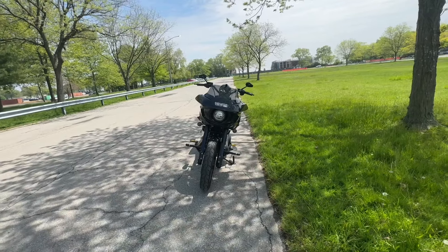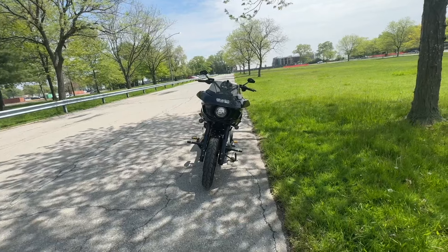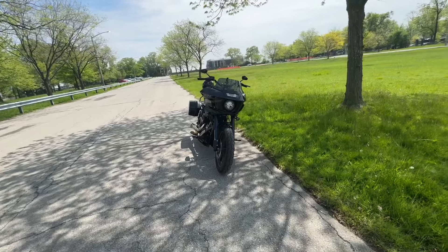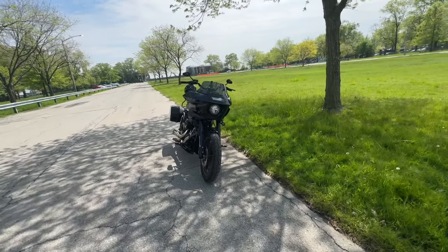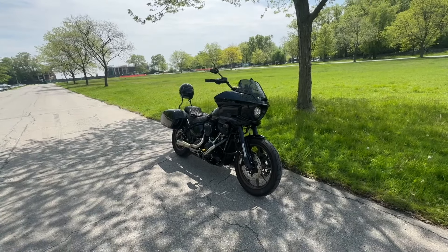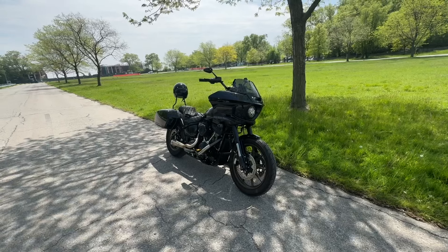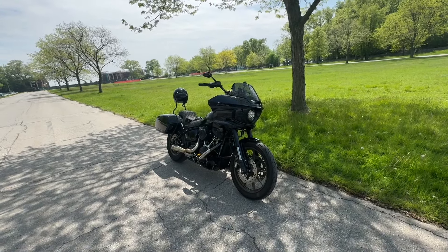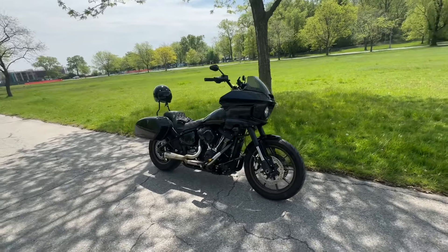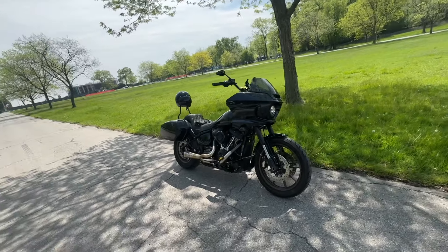Hey guys, I'm finally back on my 2022 Lowrider S. I've done a few changes to the bike since the last video — done a few mods. As you can see, it doesn't look like a Lowrider S anymore. Basically I converted the bike into a Lowrider ST, so I'm gonna do a quick walk-around here and then go over some of the parts that I added since the last video.